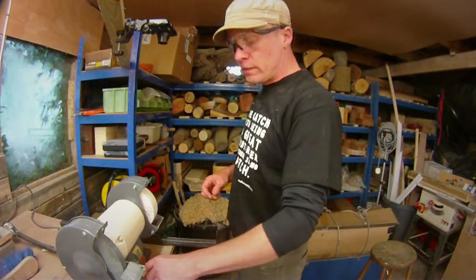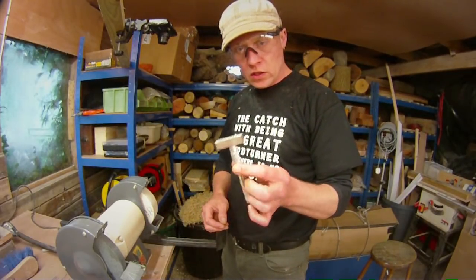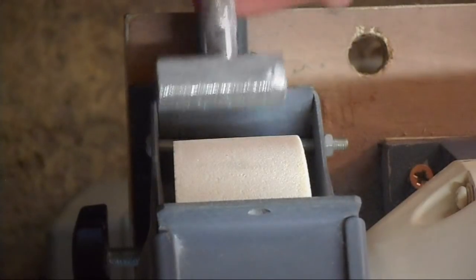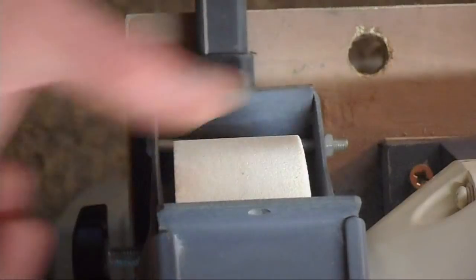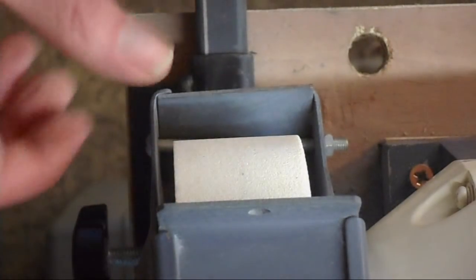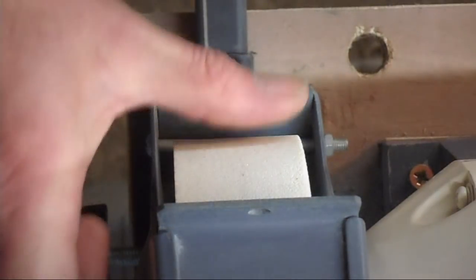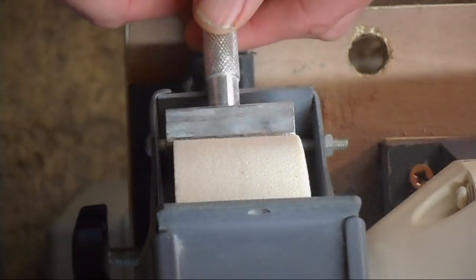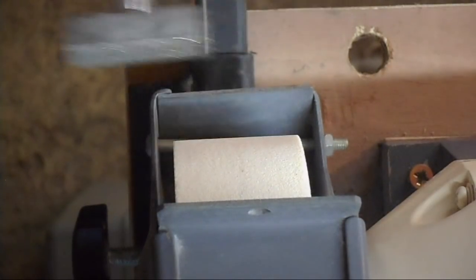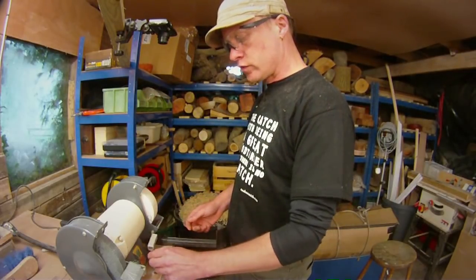Another thing I forgot to mention: you need a dressing tool like this diamond-tipped one, so you can dress the wheel. As it grinds, some of the aluminium oxide is going to come off and you'll end up with a dip in the wheel itself. So you use the dressing wheel just to square it off — it's a really really useful tool.